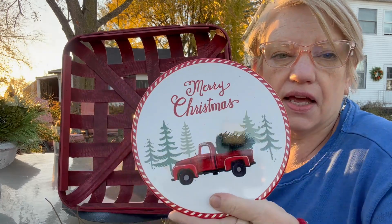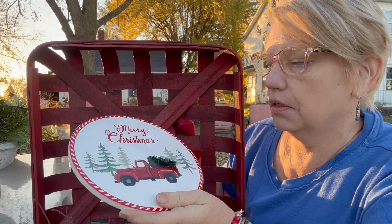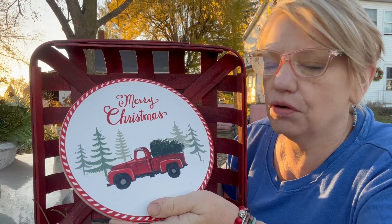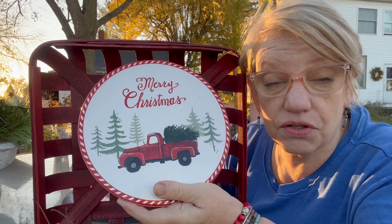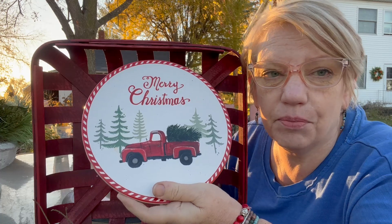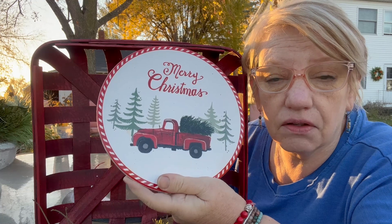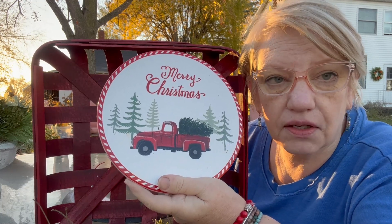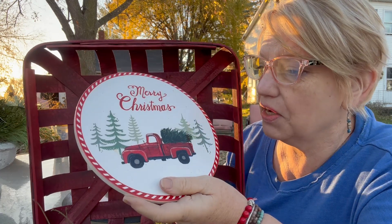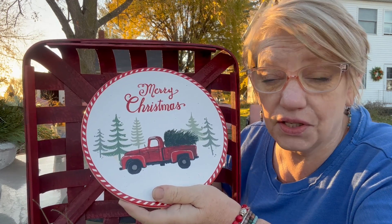And I remembered — last year, the year before, something like that — at Dollar General, I got this trivet for $3. It's a little red truck, which has been going around now for quite a while. I do live in an old farmhouse and we actually used to have an old red pickup truck that has a lot of fond memories for us. My oldest son learned to drive that truck.